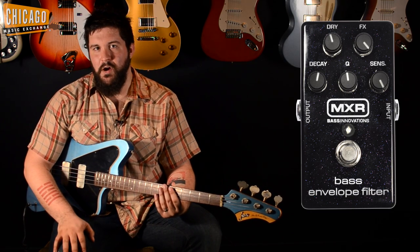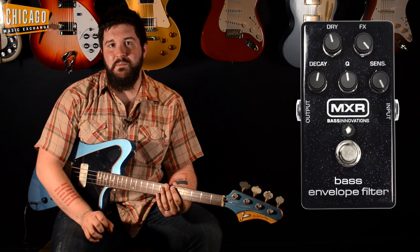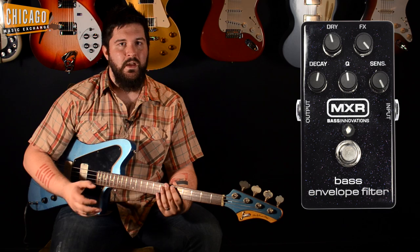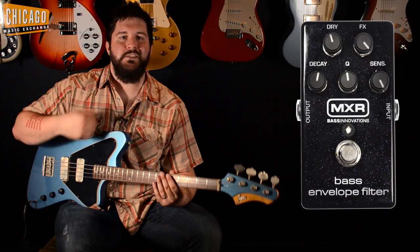A couple key features that set this apart from other bass envelope filters: it's got true bypass, also it's got a dry and effects mix, which really bring out the low end, and very much so separates it from other bass envelope filters. Let's hear how it sounds.